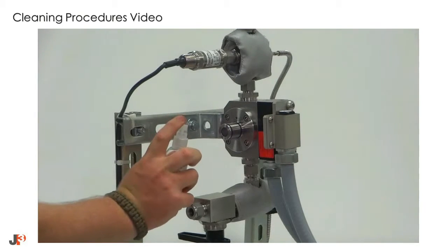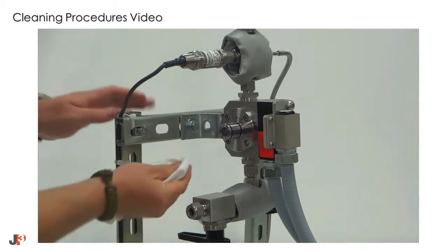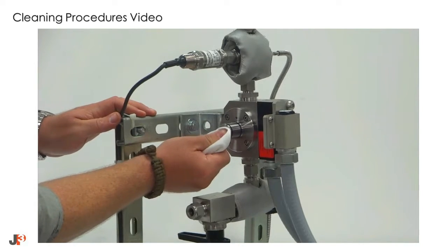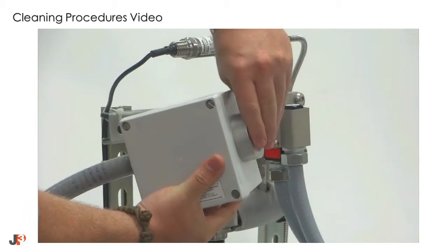Once both O-rings are installed, clean the outer surface of the sapphire. Again, use the JP3 lens cleaning spray and a lint-free cloth.